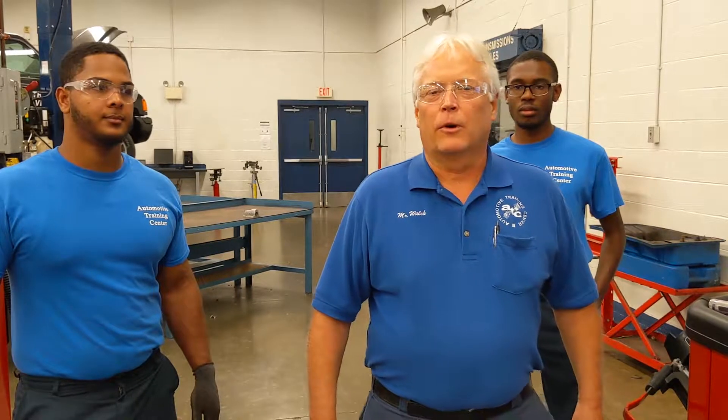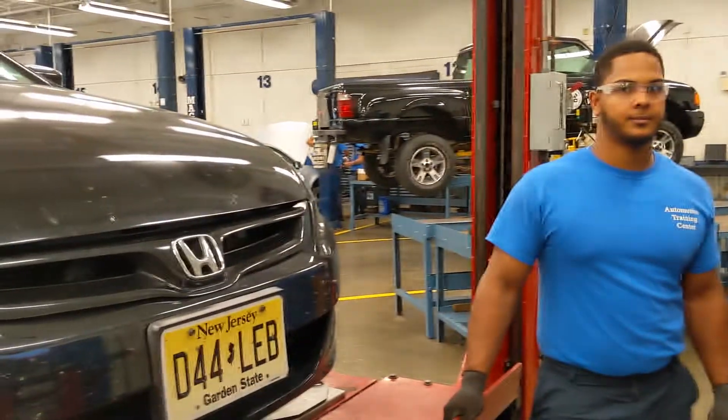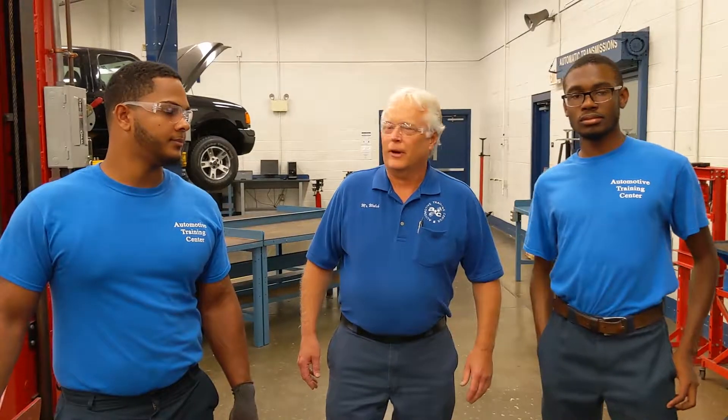Hi, my name is Mr. Walk. I'm one of the instructors here at ATC. We're in the steering and suspension class right now. We have two students here that are going to help align this Honda Accord — we have Adrian and Francisco.